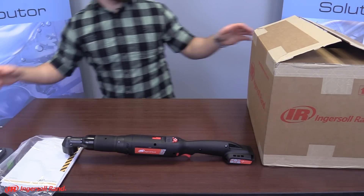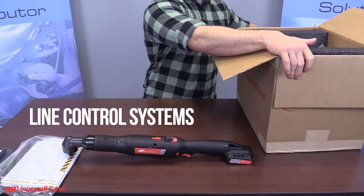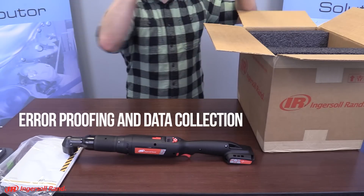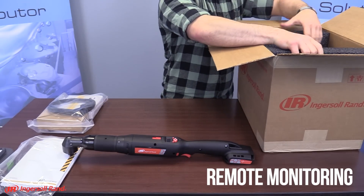The easy-to-use QXXD and QXXN have the unique ability to integrate with line control systems for error proofing and data collection. The series also allows remote monitoring and integration with standard fastening system accessories.